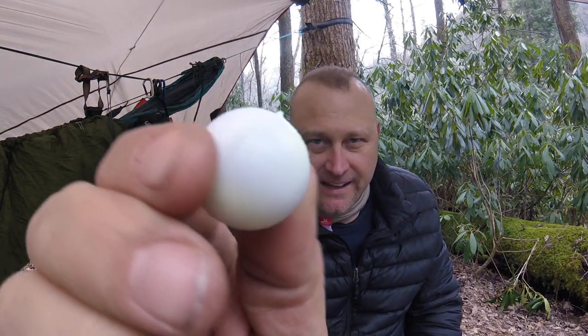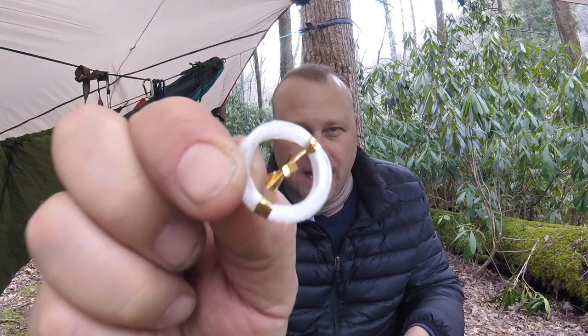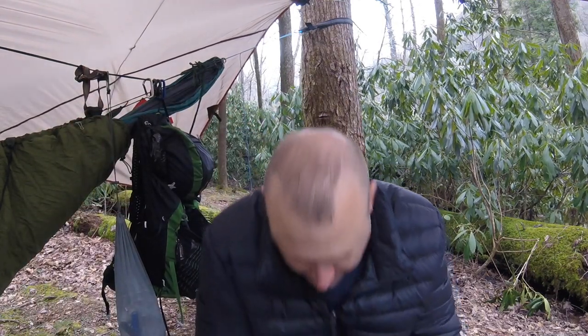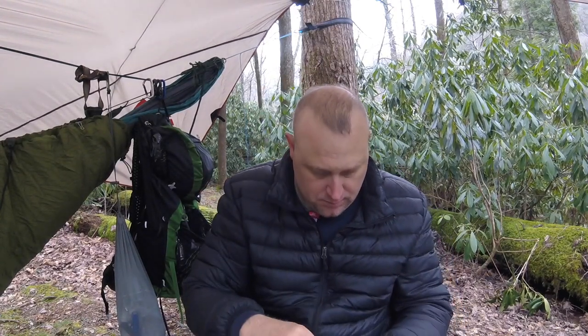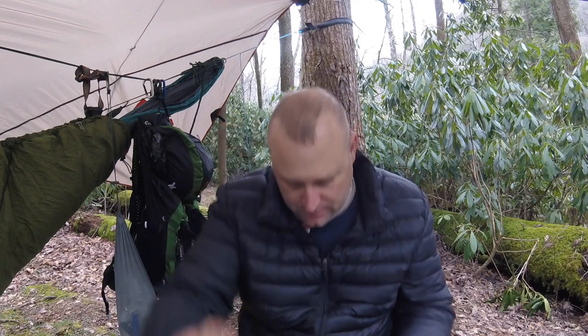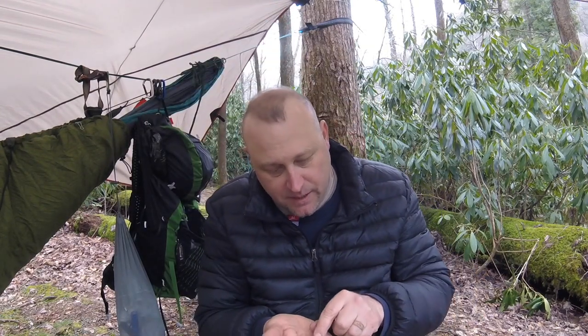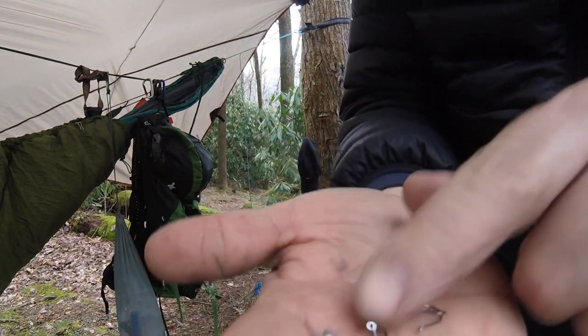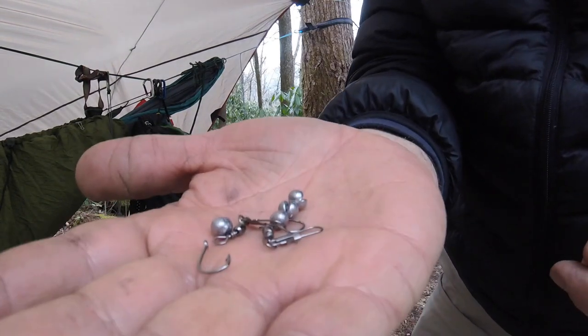Now here's the plastic ball — I can see stuff inside already. How do you open it? You just squeeze it and it pops right open. Check that out — you've got a cotton ball, fishing line, and a striker for the ferro rod. There are two floats in here for fishing, and there are four sinkers, two hooks, and two swivels — all of that right there in that little plastic ball.